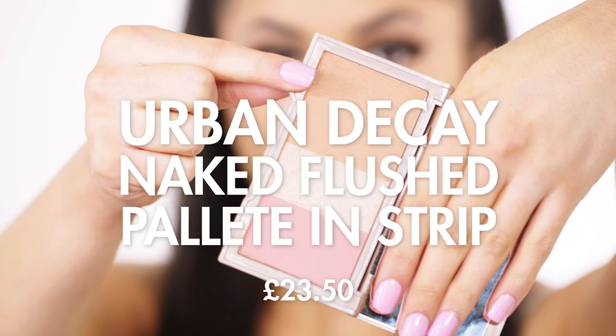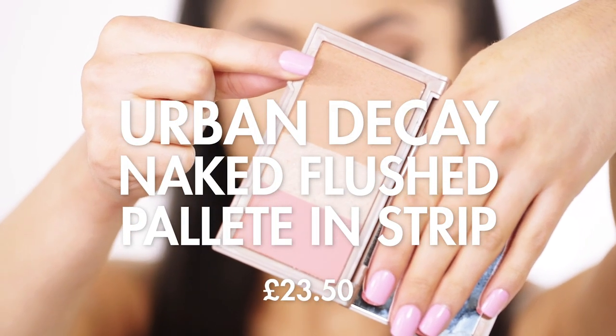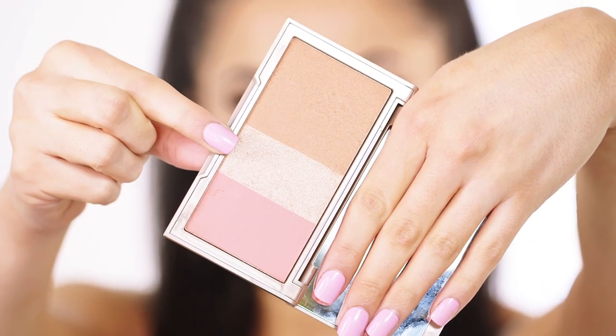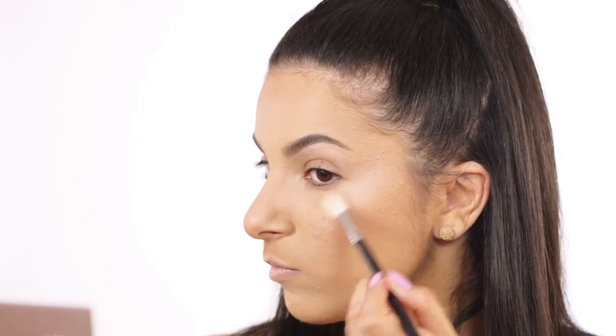To bronze I'm going to be taking the Urban Decay Naked Flushed Palette, using the bronze shade to give myself a really nice glow all around the skin. Ariana always looks nice and bronzed so I wanted to replicate that. I'm also using the highlight from that same palette to give me a glow on the tops of my cheekbones and also on the tip of my nose.